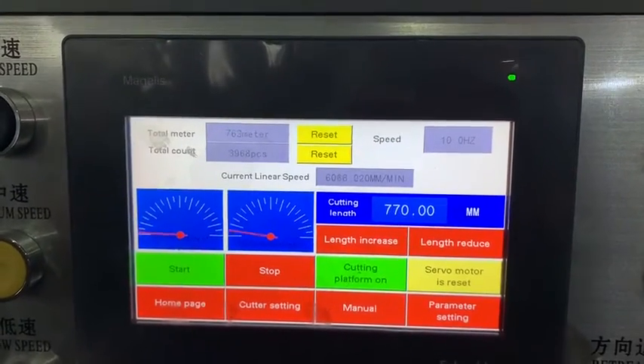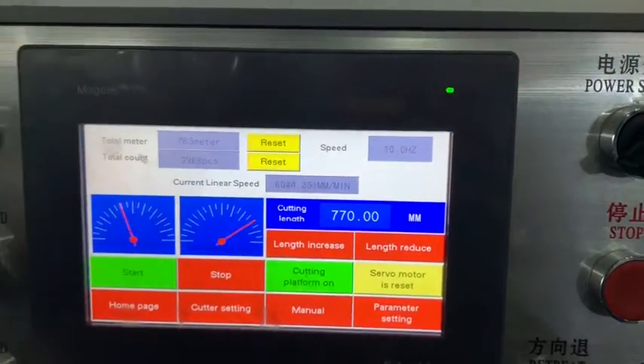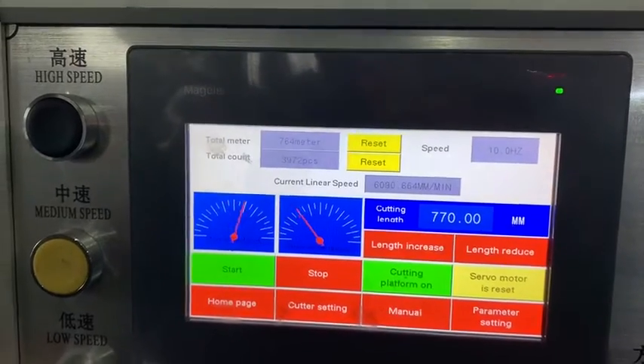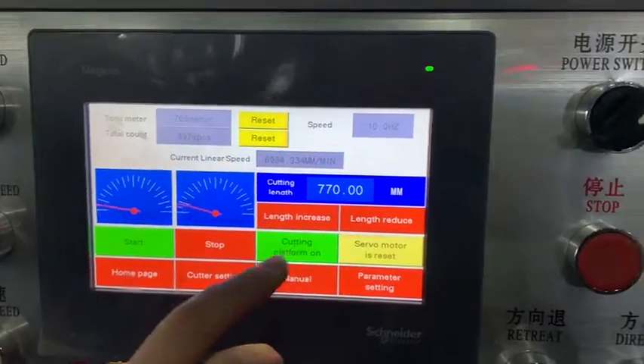Once you use that machine, switch the power switch over. This is for low speed, because we're just beginning. For low speed, then start cutting the plant.